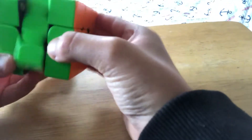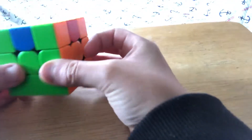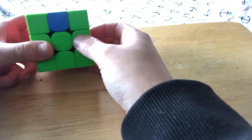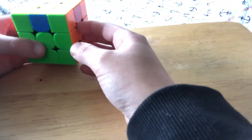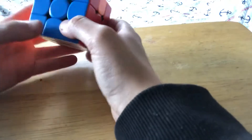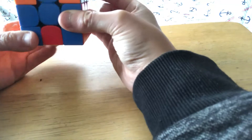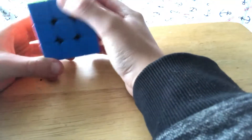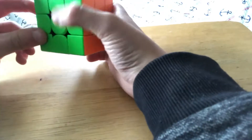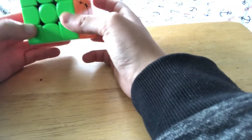The first case is called H perm. It looks like an opposite edge swap, so you can hold on any side you want. The algorithm for this is M2 U M2 U2 M2 U M2. It's really simple to remember. The only perms remaining after this are the G perms, which I haven't really learned yet.